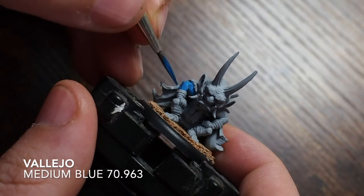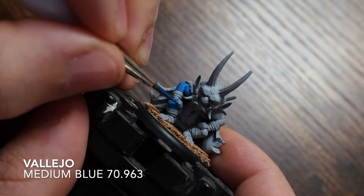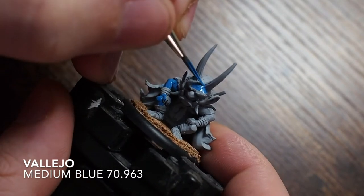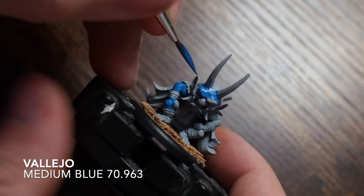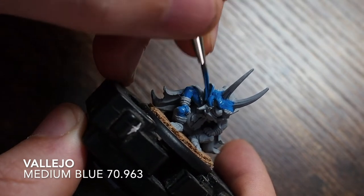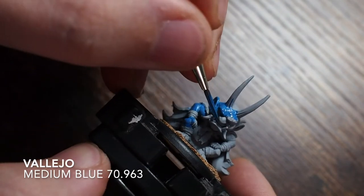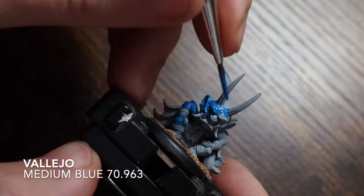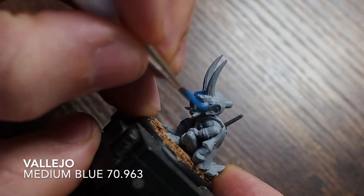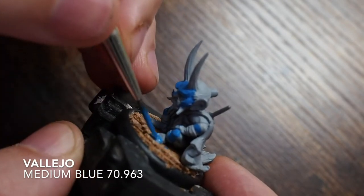I'm going to follow the box art a little for this guy, starting by painting his skin first - I normally like to paint skin first, especially with a model like this where there's a lot of skin. The box art shows he has blue skin, so I'm starting with a medium blue, nicely thinned down paint, covering all the skin areas. This medium blue is a great mid-tone and it pops really lovely on the miniature.